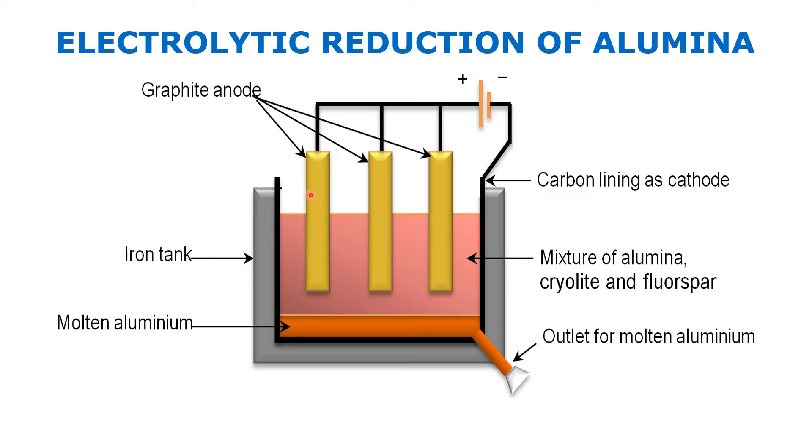Electrolysis takes place of pure alumina. This pink color solution that you can see contains pure alumina.